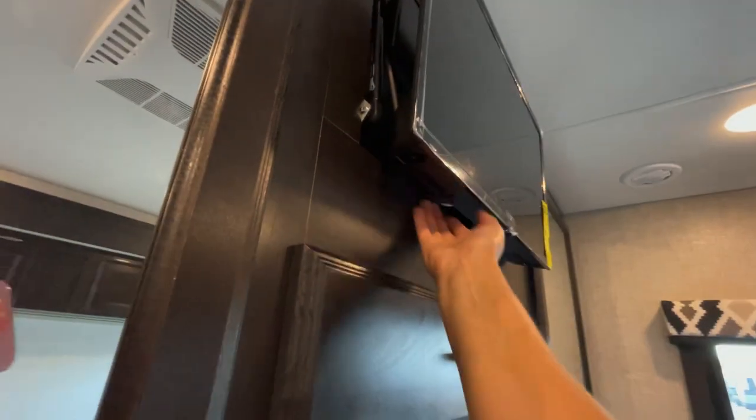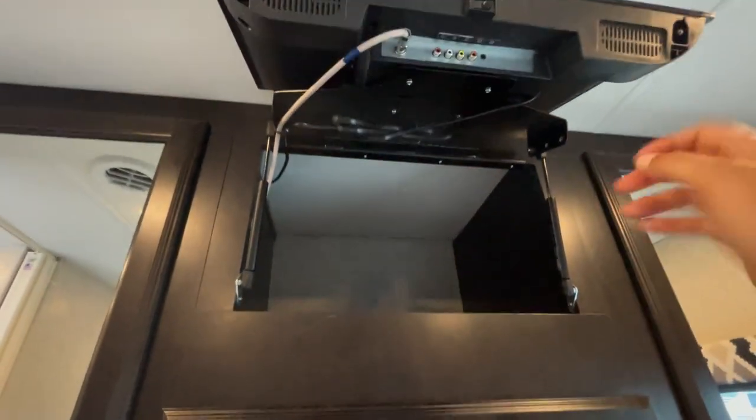You can add stuff from the Container Store to build out shelves for more storage. The TV lifts from the bottom on gas struts, and you've got a nice little secret area behind it — maybe put a safe back there.